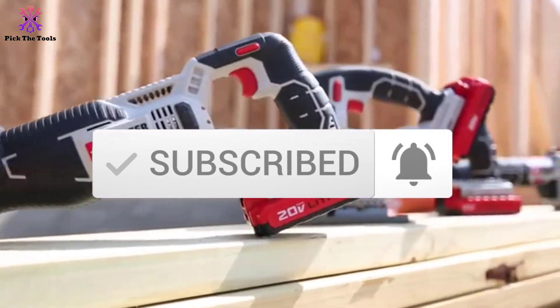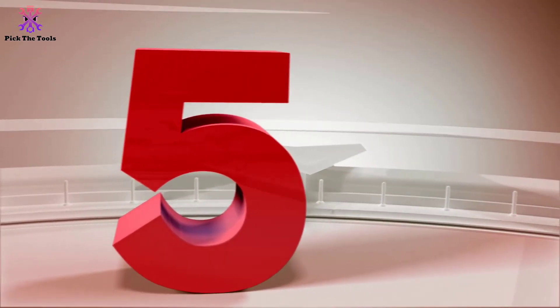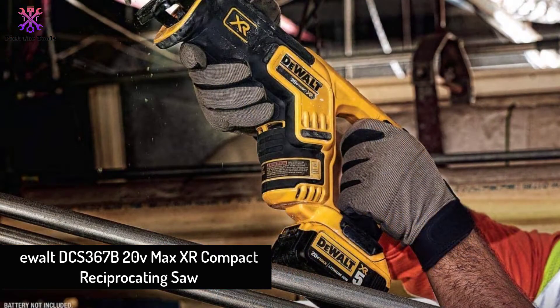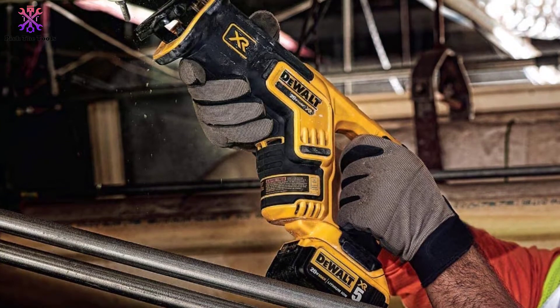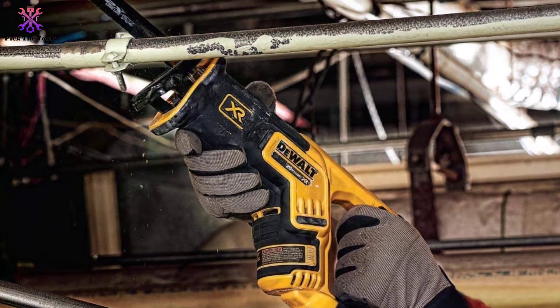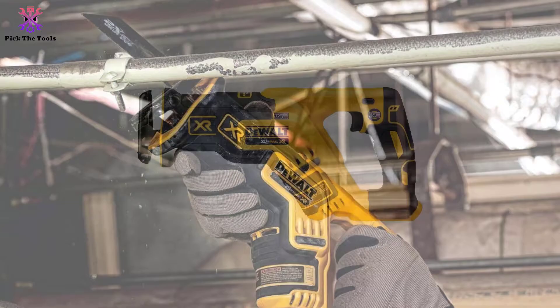Starting at number five, we have the DeWalt DCS367B 20V Max XR Compact Reciprocating Saw. This DeWalt cordless reciprocating saw is one of a kind that you will find on the market. This standard reciprocating saw will be a great help for your construction work.